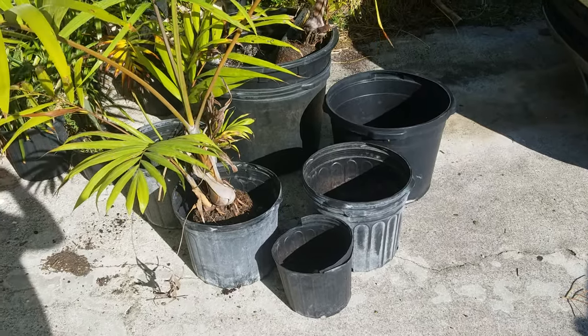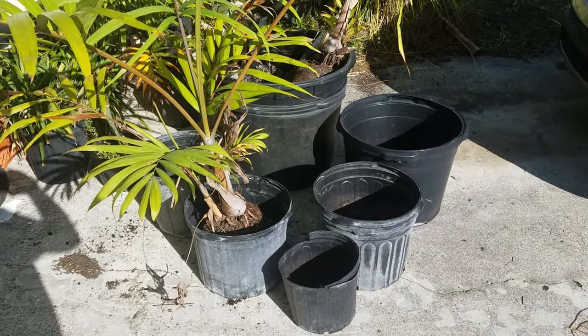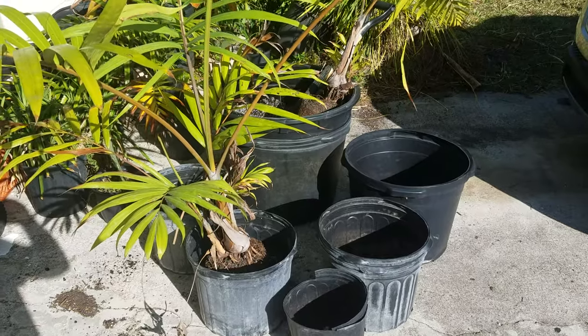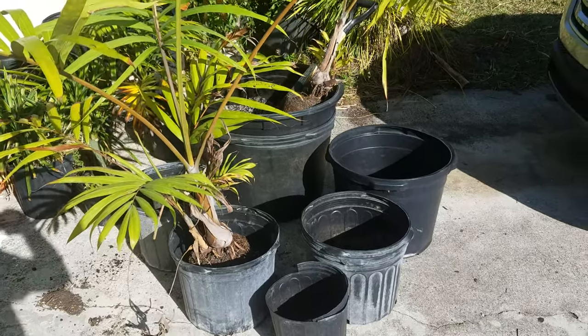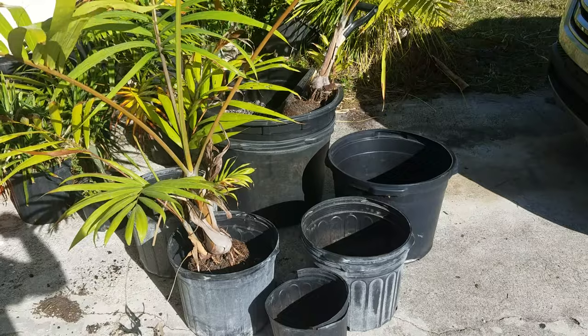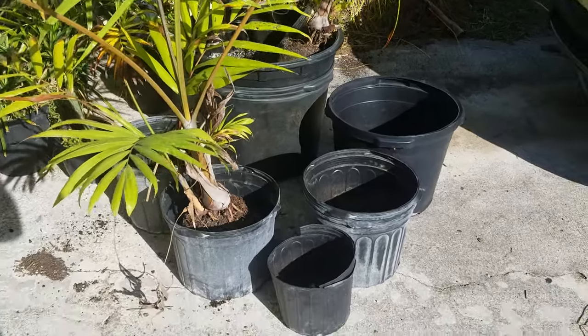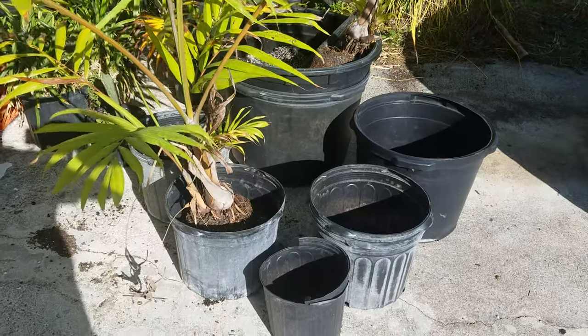Hey guys, Christian here for another little tutorial on how I pot palms up. I just happened to be potting these palms in my house, which I normally do at the nursery, but since I'm here and was doing it, I thought why not film what I'm doing.